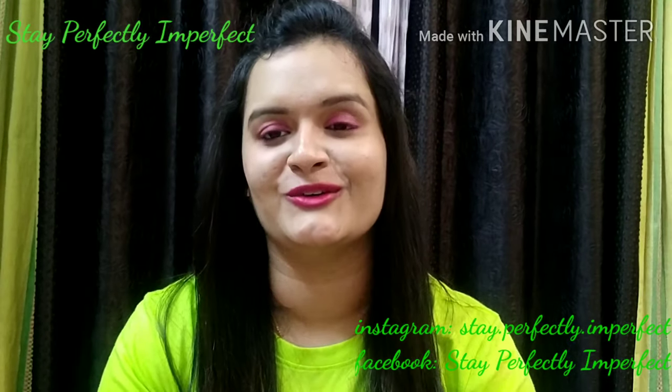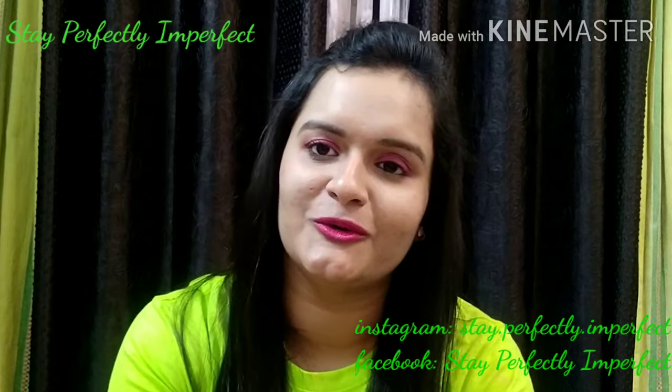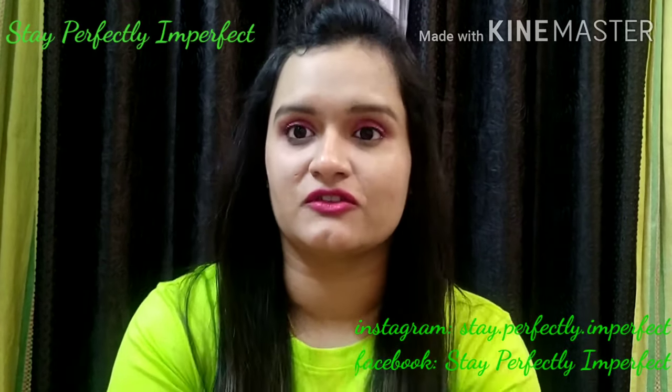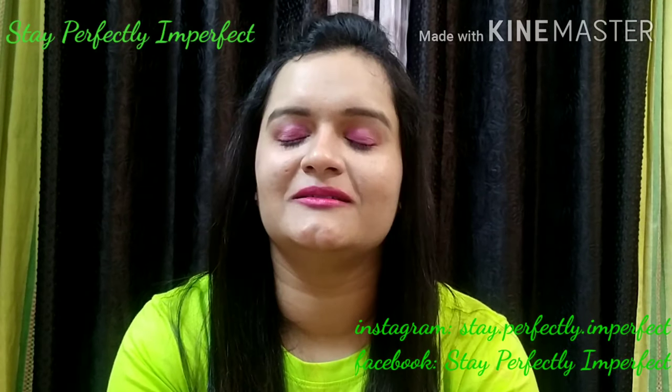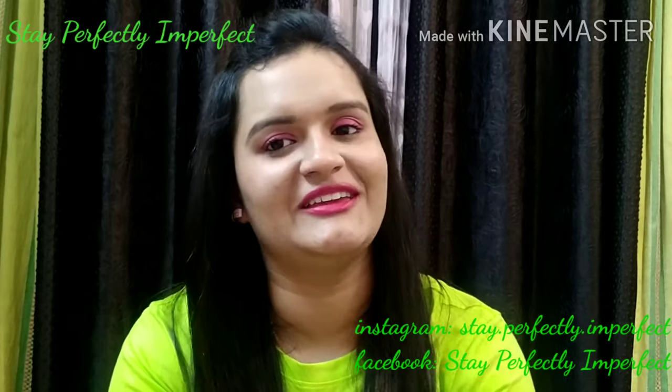If you like this video, please share it with many people so they can also use this face wash. And last but not least, believe in the philosophy of loving yourself. Bye bye!